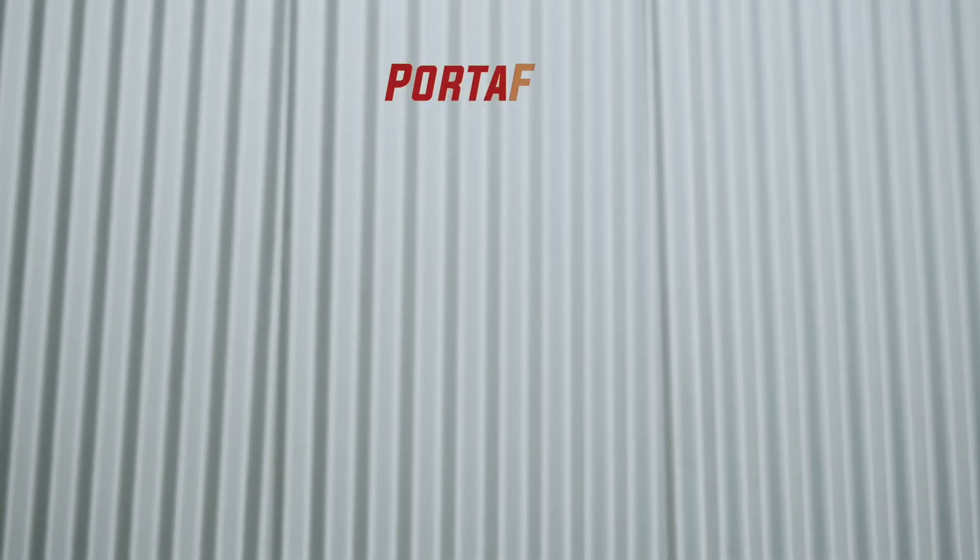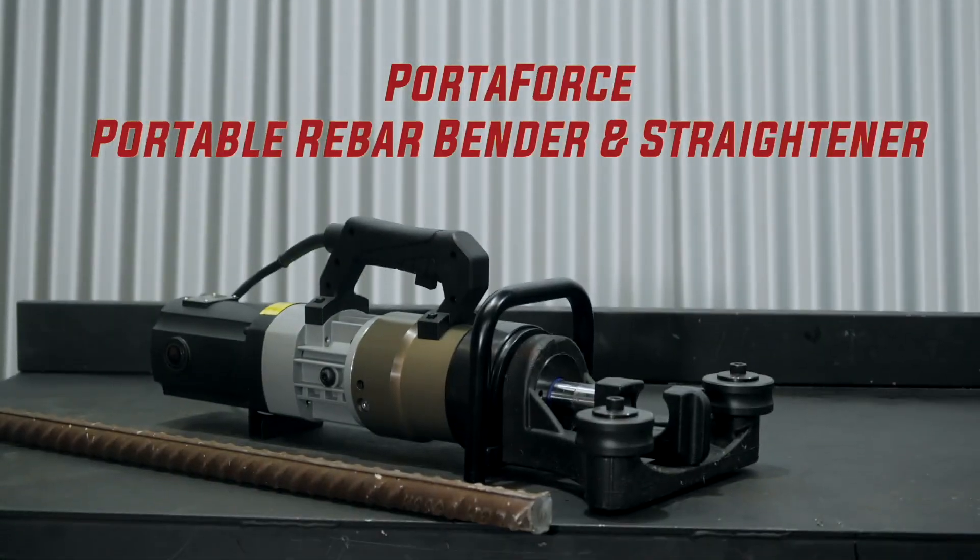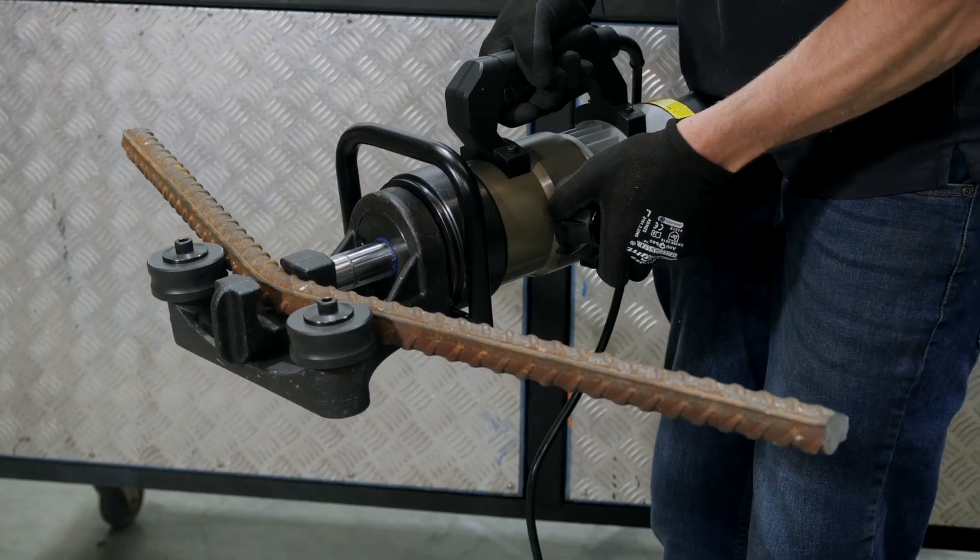Hi, Cameron here from Capital Machinery with the PortaForce range of portable bending and straightening machinery. Great for bending bars on-site or installed in situ.